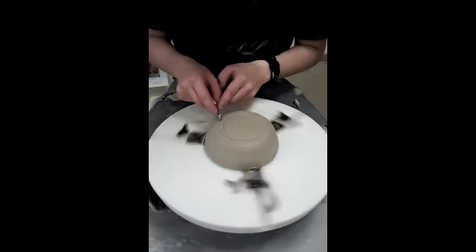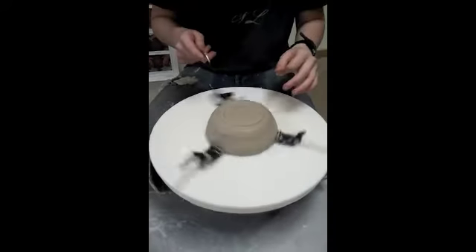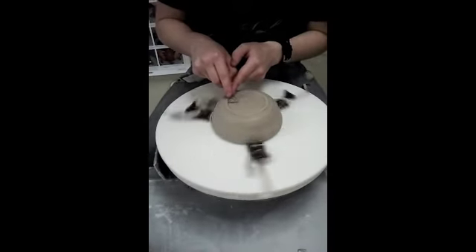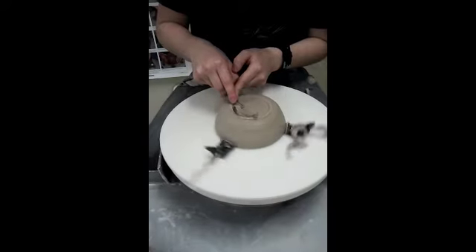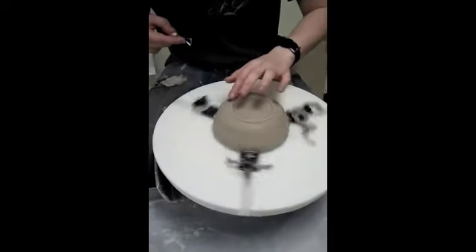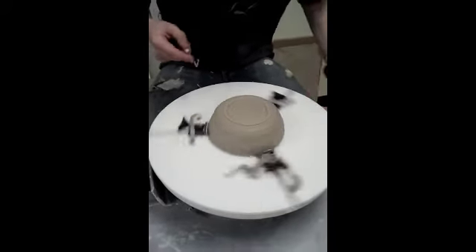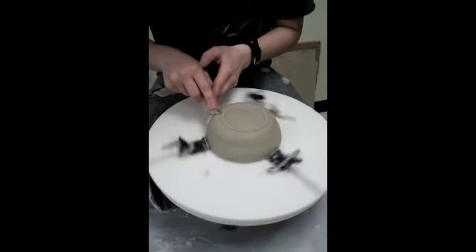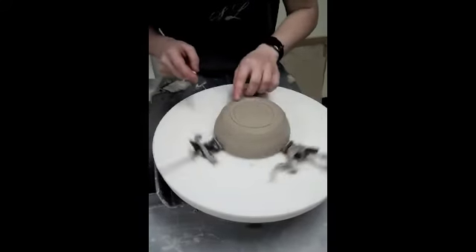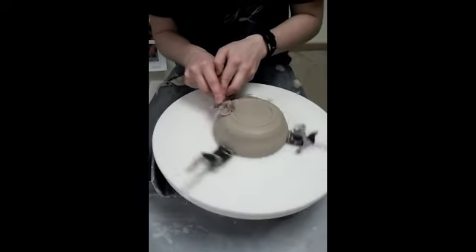Now you can play with the depth if you want a larger foot or a smaller foot — on the inside or the outside. As long as the bottom part of the foot is the only thing touching and the middle part isn't. And then you're going to want to smooth it out to make it more bowl-shaped and rounded.